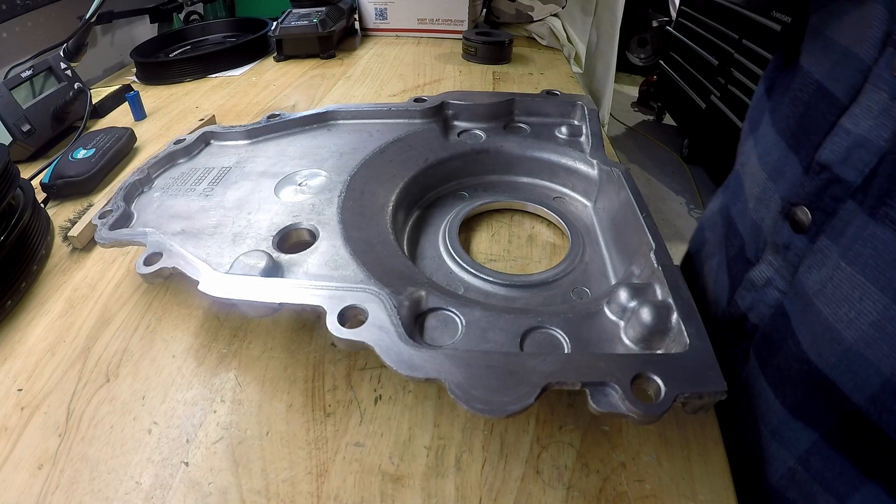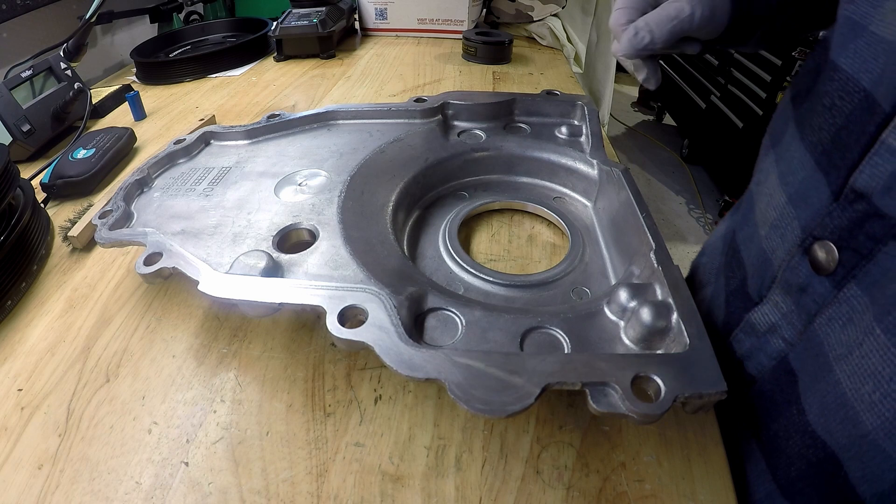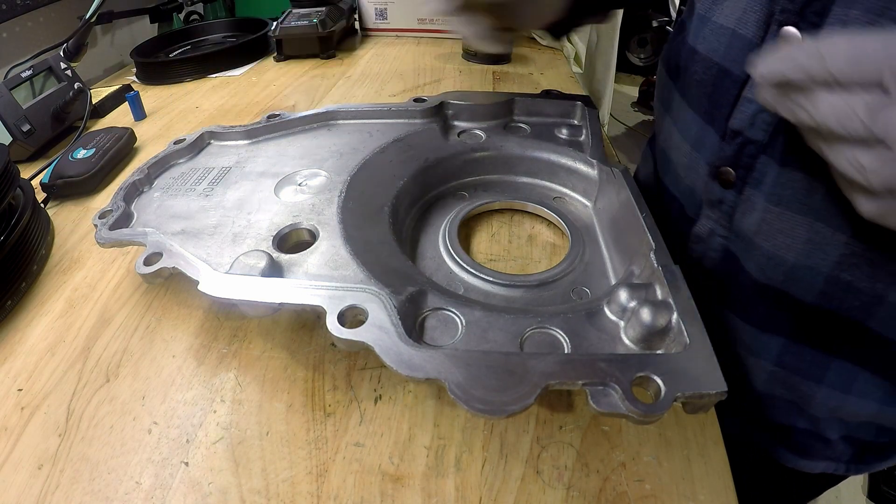Hey everybody, welcome back to the garage. I am working on the timing cover and I've kind of already done some of the work.